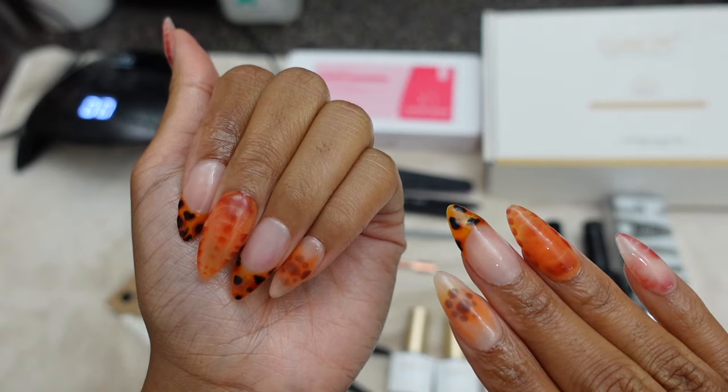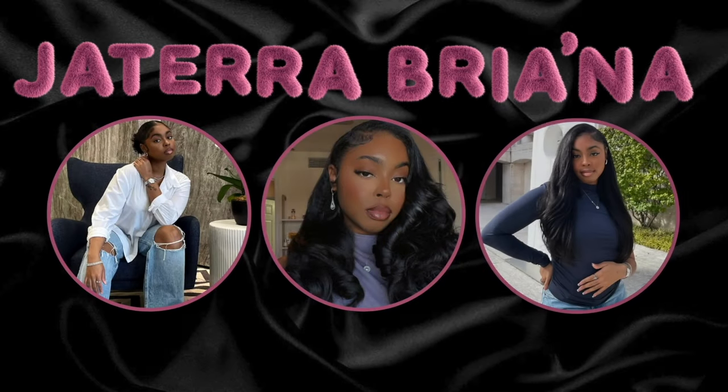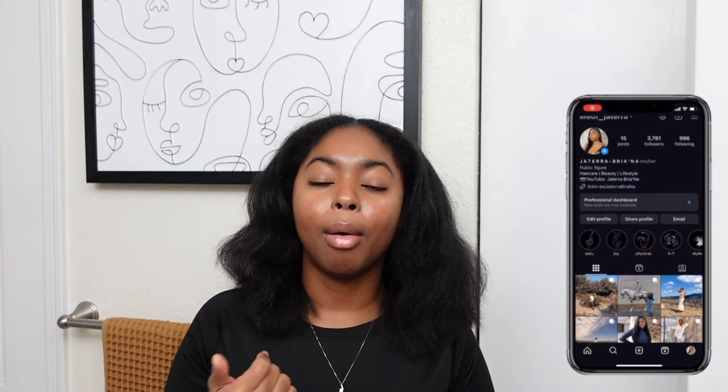This is why I do what I do. Not only am I a DIY girly, but I'm putting the other queens on. Hey y'all, welcome or welcome back to the channel. I'm Just Have Rina. Thank you so much for tuning in to today's video. If you are new, make sure you like, comment, share, and subscribe and join the fam because you're gonna love it here. I promise you that.